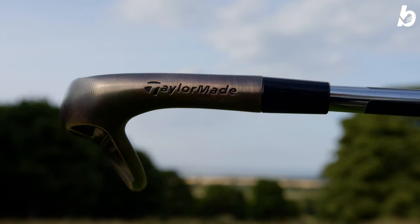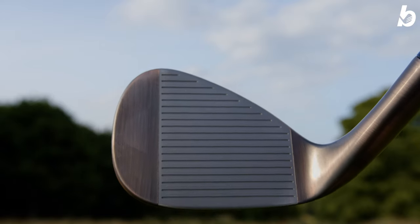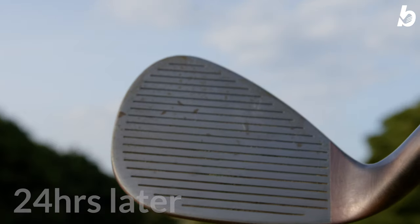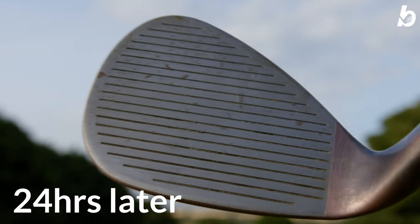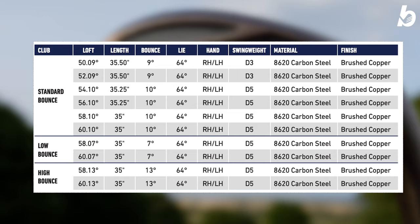The TaylorMade High Toe wedge is designed for versatility. It has a milled grind made from a soft 8620 carbon steel with a sticker on the face. Once removed, because it is a raw face, it will start to promote rusting. What the rusting does is give you that little bit of extra grip when making contact with the ball, giving you more spin and control around the green.